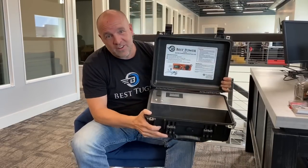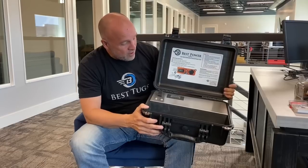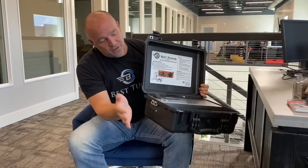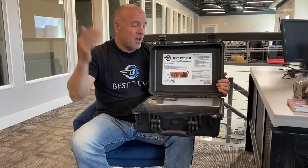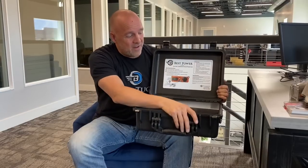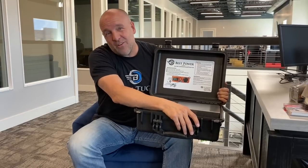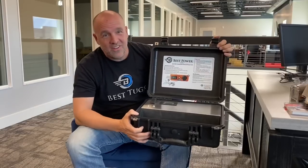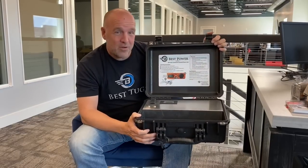So it's like having an insurance policy for all those expensive avionics in your plane. Since this was specifically designed around use for aircraft, we wanted to make sure we're not blowing up somebody's new panel. Feel confident that you can plug it into your airplane, turn it on, update charts, run your flight school, do database updates. That's our new Best Aviation Products product line — the Best Power GPU.